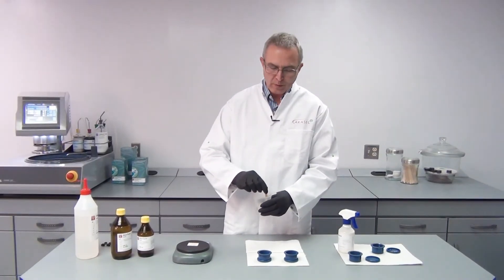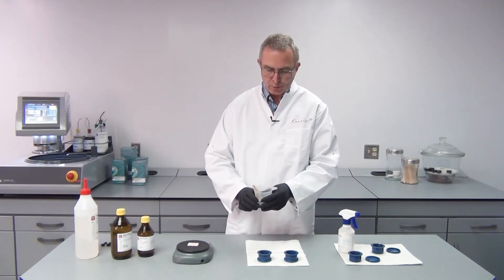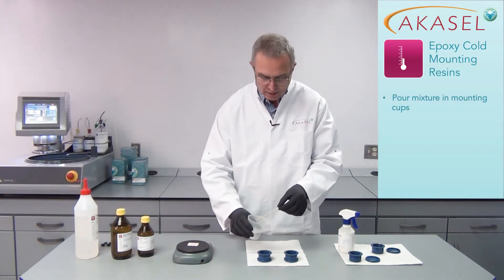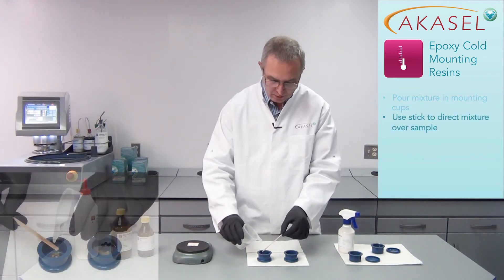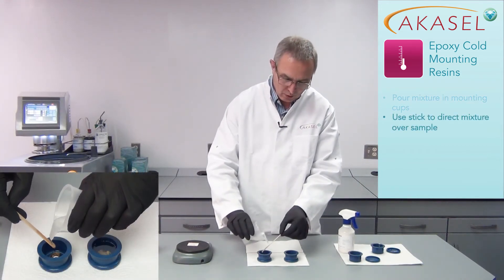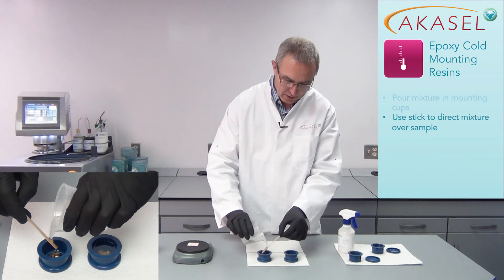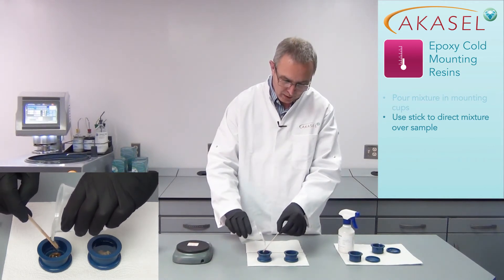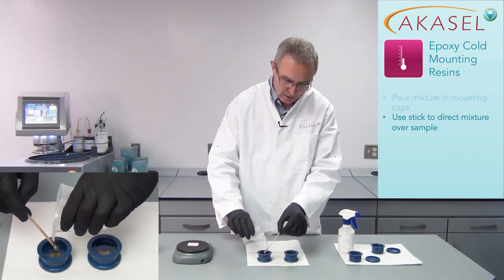Now I've been mixing thoroughly for three minutes and I'm ready to pour the mixture into the mounting cups. I use my mixing stick to direct the mixed resin onto the sample. That makes it easier to cover the sample correctly and it will also avoid trapping air bubbles around the sample.